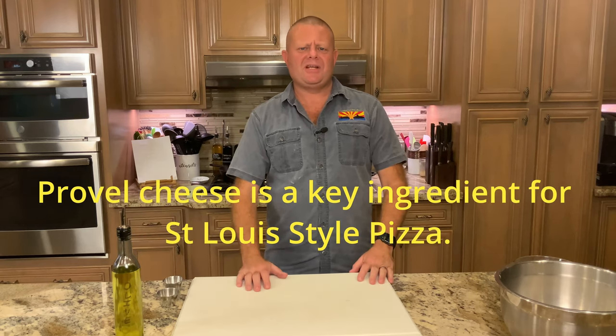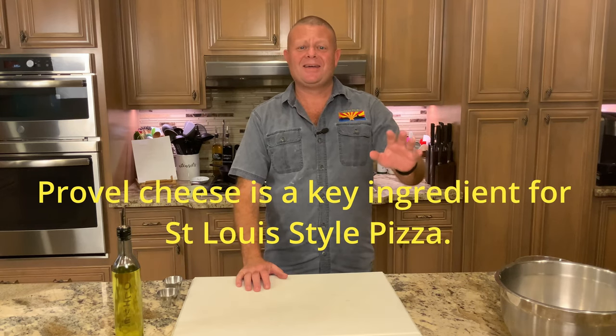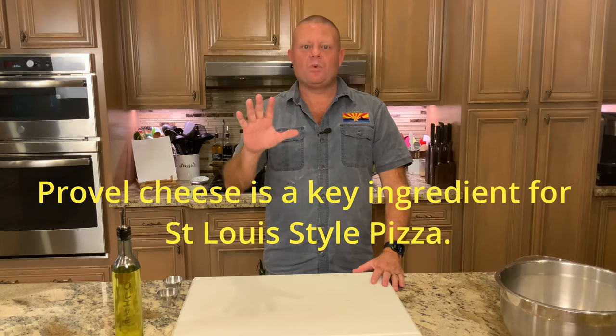Next will be Greg doing St. Louis style pizza. We searched the world and found Provel cheese back in stock, ordered it via the internet, and it is here. So in a few days he'll be doing the St. Louis style pizza. But I'm going to start this off with pan pizza.